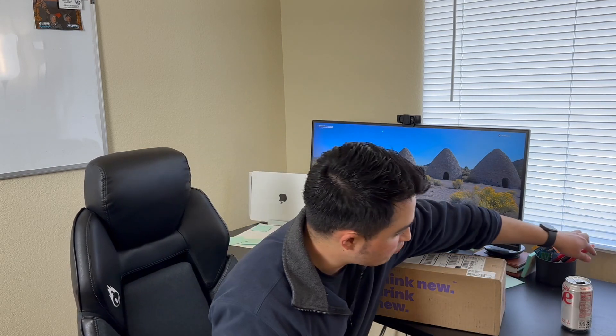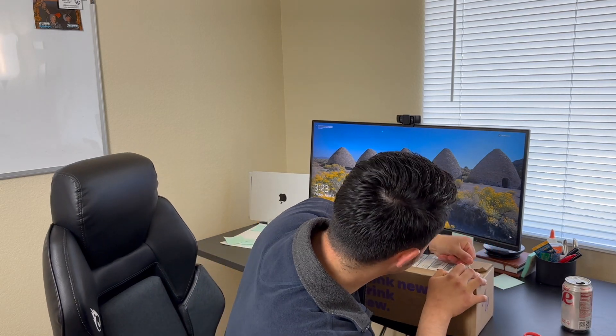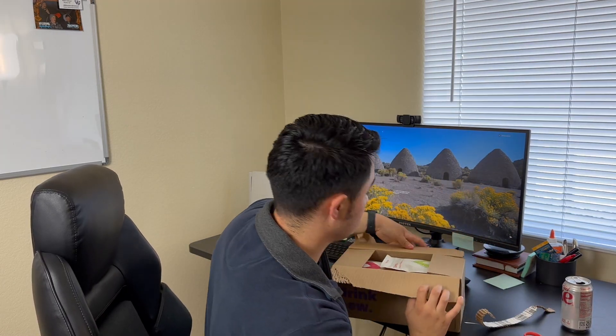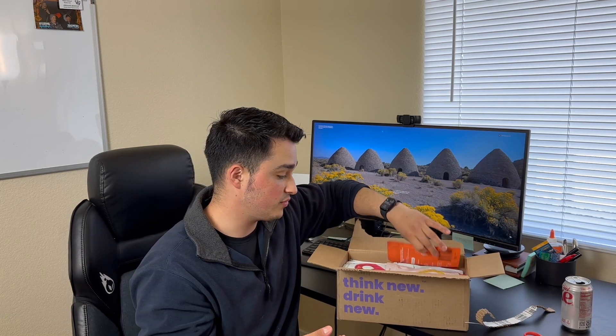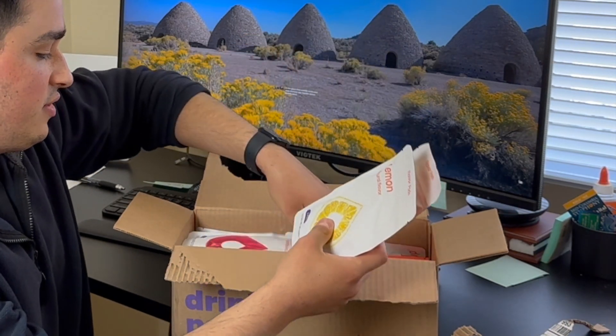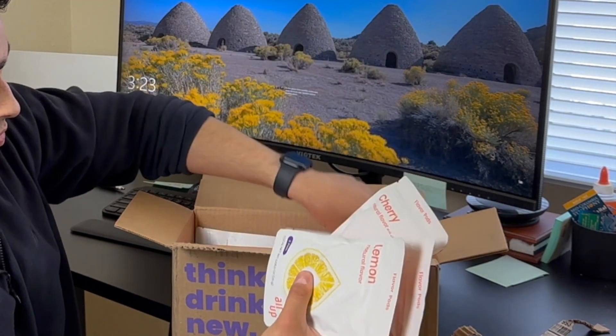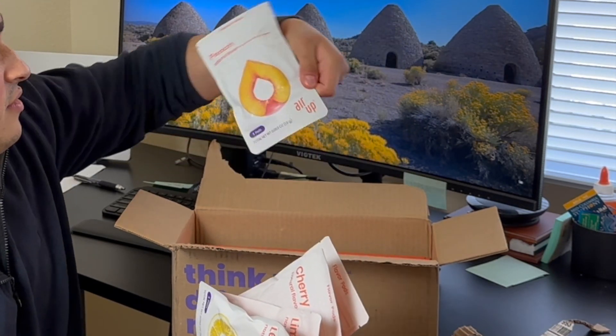So I'll open it right now for y'all. We've got several packs of different flavors, including the water bottle. We've got the lime, the lemon flavor pod, cherry, raspberry lemon, and finally the peach one.